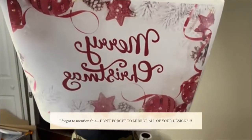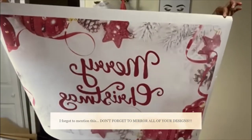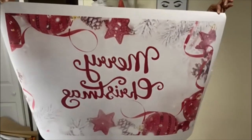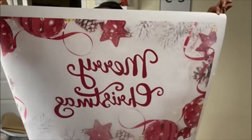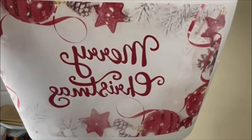All right guys, so here is our print. It is printed mirror — so from your perspective, it's going to look backwards. That is what it's supposed to look like. Because when we press it, it's going to press the proper way. So you always want to make sure you're printing in mirror.